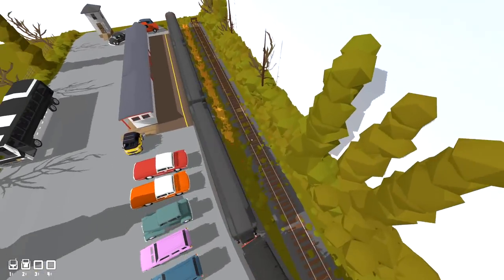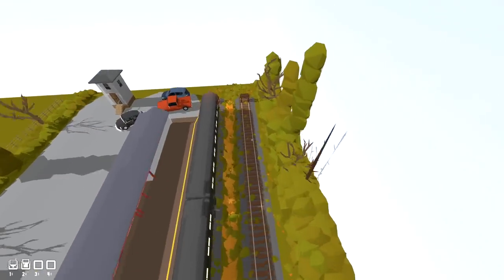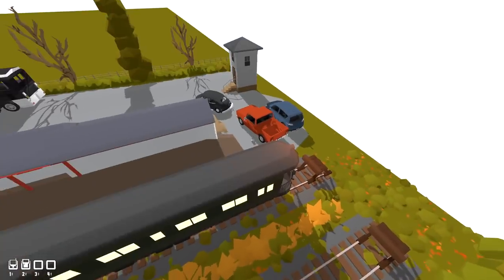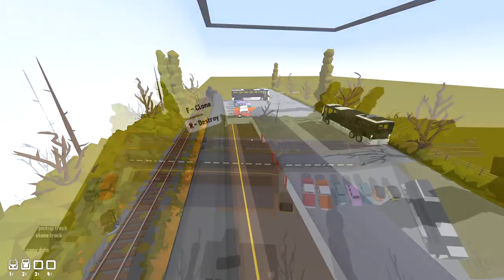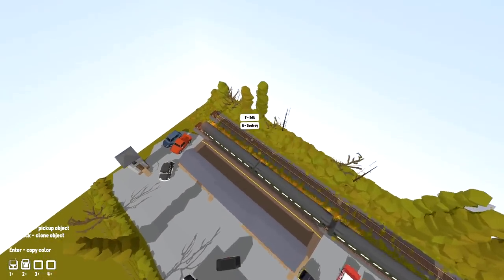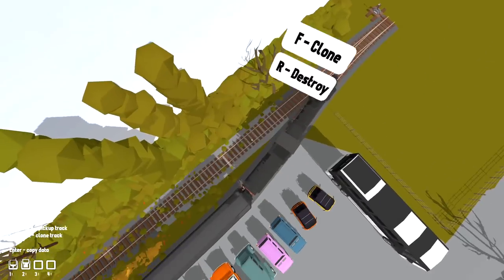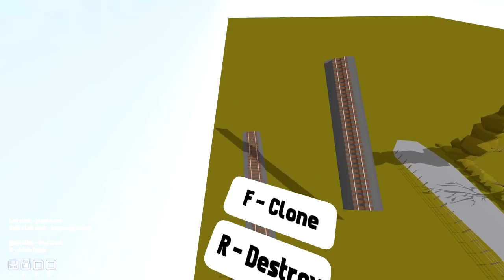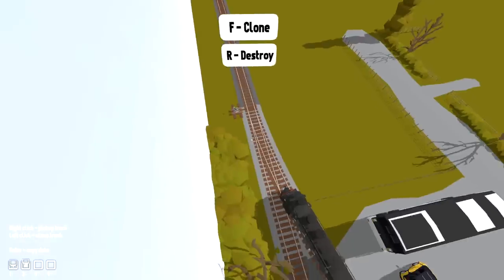Alright, so in order to actually do this, we need some track. How do I build? Why can't I build anymore? What's happened? Never mind — I fixed it. Okay, so let's go ahead and grab some of this, just the normal track, please. We're going to make it go forwards quite a far way. Good.